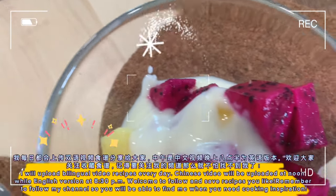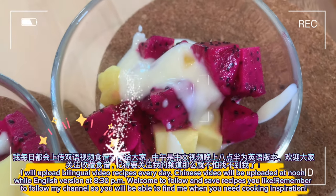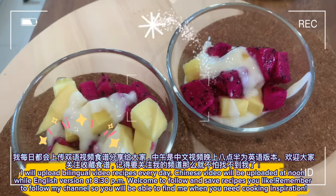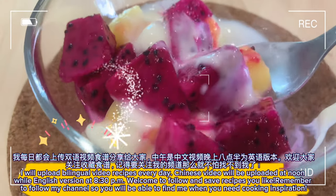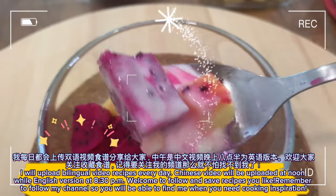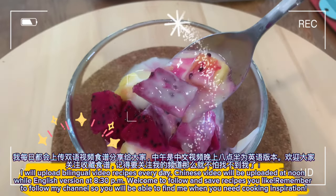I will upload bilingual video recipes every day. The Chinese video will be uploaded at noon while the English version will be at 8:30pm. Welcome to follow and save recipes you like. Remember to follow my channel so you will be able to find me when you need cooking inspiration.